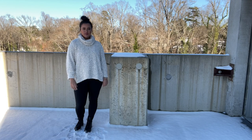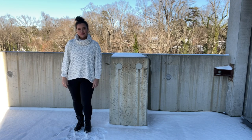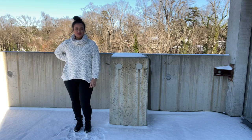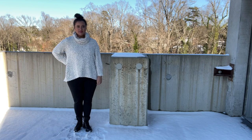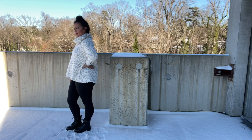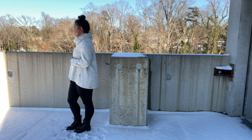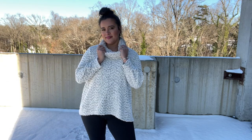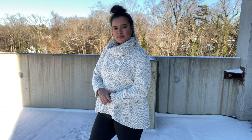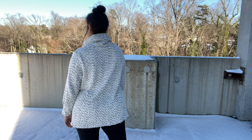I paired it today with some fleece-lined leggings and combat boots. I love how long it is in the back, but it scoops up in the center front to not hide absolutely everything. I think whenever a tunic is the same length all the way around, especially on a pear-shaped person like myself, it can make your hips look really a lot wider than they are. But when it scoops up in the front, it tends to be a little more flattering. I can also see myself wearing this sweater with some high-waisted trousers, half-tucked with booties or pointy-toed flats — you really can dress it up or dress it down.